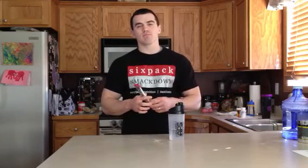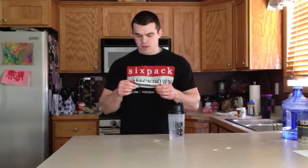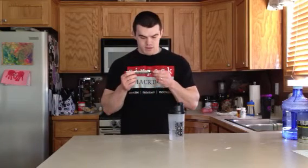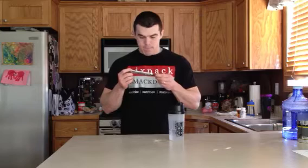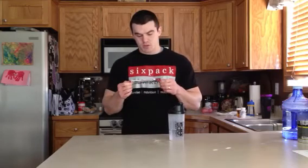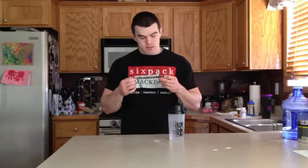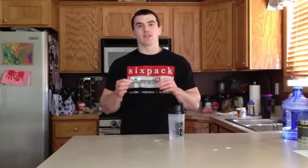A few quick facts about Xtend, or what I like about it: you get 7 grams of BCAAs per serving. I believe it's 1 gram of Citrulline Malate, and then 2.5 grams of Glutamine per serving. So that's some pretty good stuff for an intra-workout. Zero calories, zero fat.